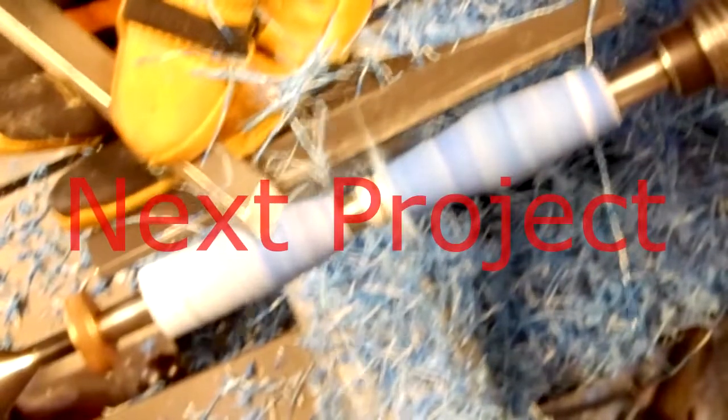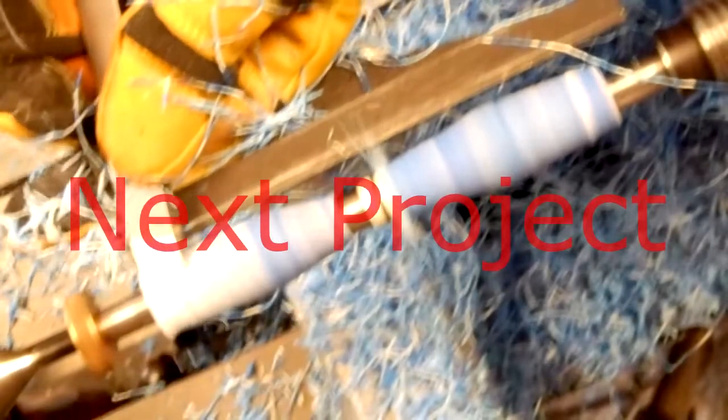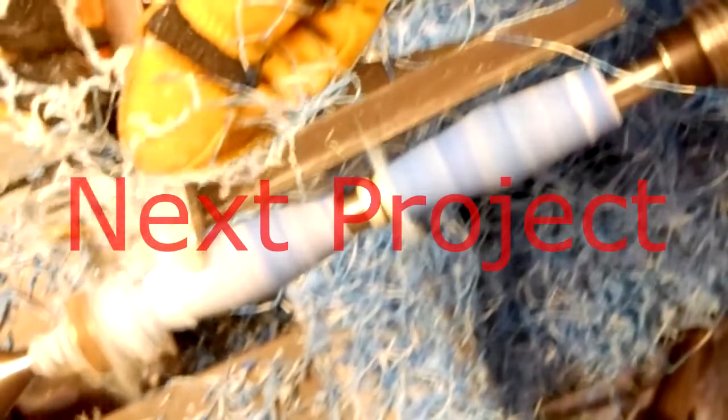This is a preview of our next turning project — a limited edition pen blank. The random combination of white, blue, and silver of this blank is just magnificent.